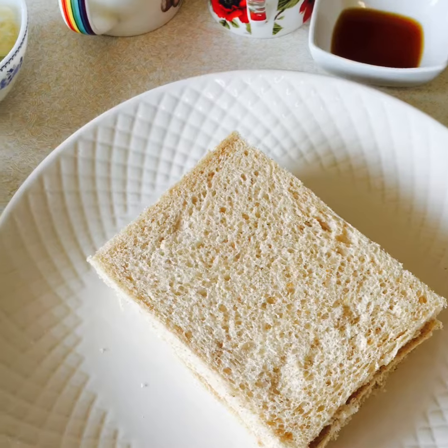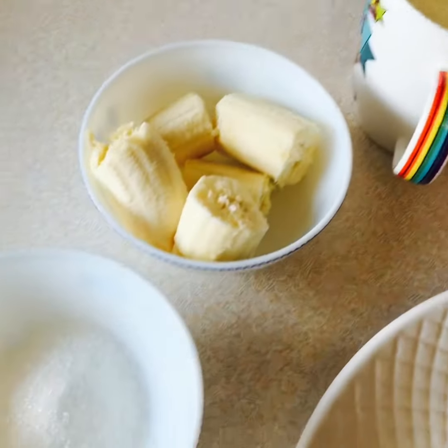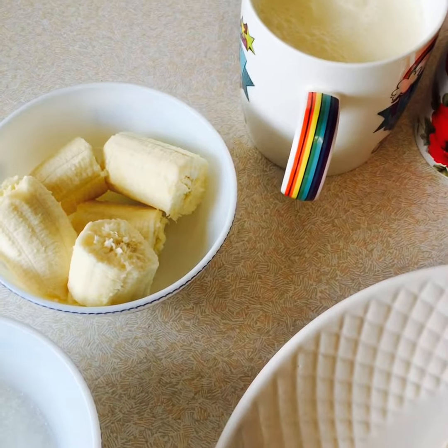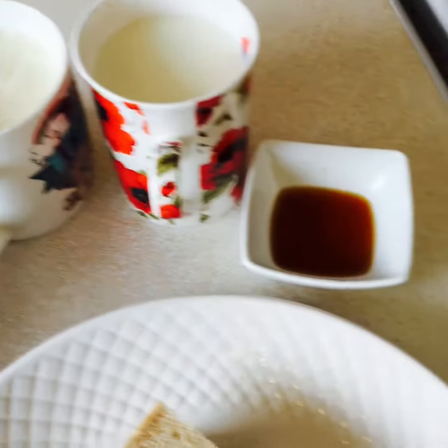Dear viewers, today we are going to show you how to make banana steamer pudding for you. It's beautiful, very easy and simple to make.